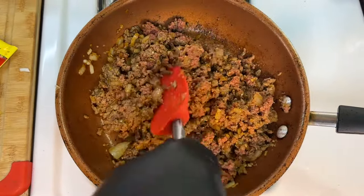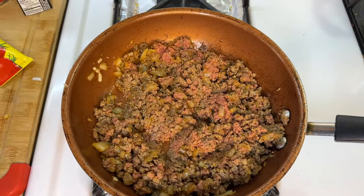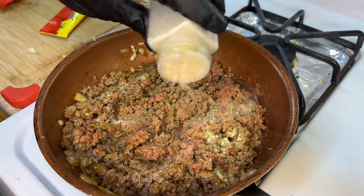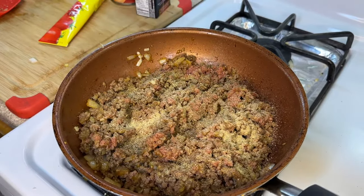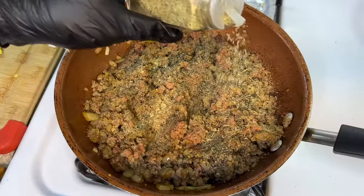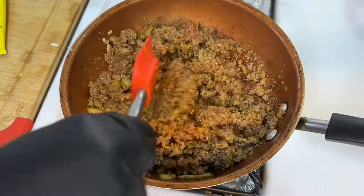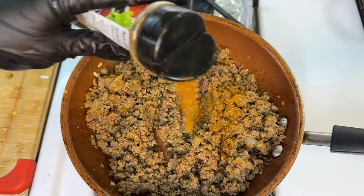I believe this is my first vegetarian recipe on this channel — if you want to see more vegan and vegetarian recipes, hit that like button and comment below. Now let's introduce some adobo, onion powder, and garlic powder. Even though we added fresh onions and garlic, the powders bring out a different flavor profile. Let's also add some dried basil, dried thyme, and Italian seasoning, combining everything really well so all the herbs and seasonings stand out.